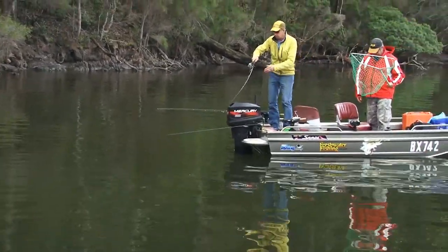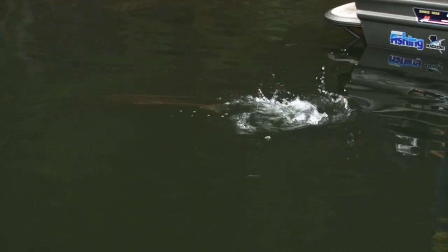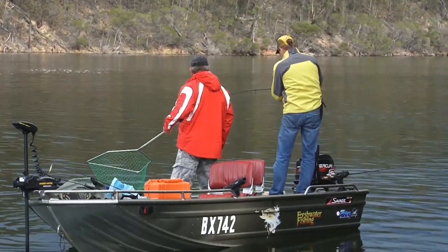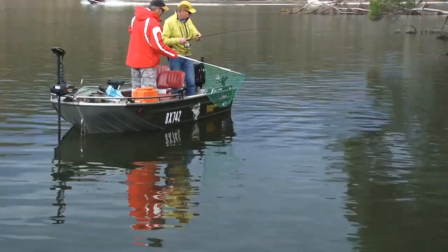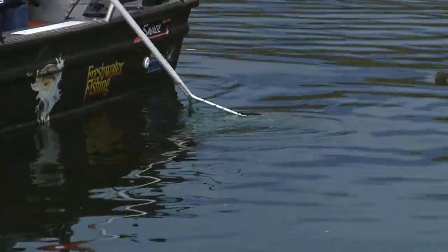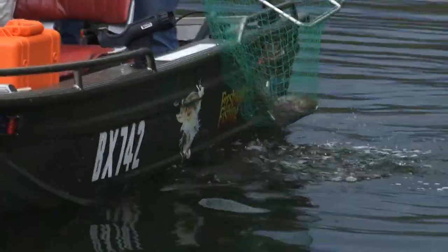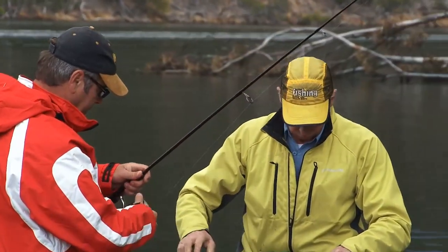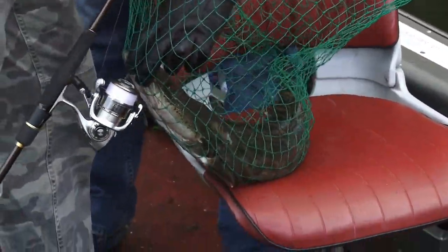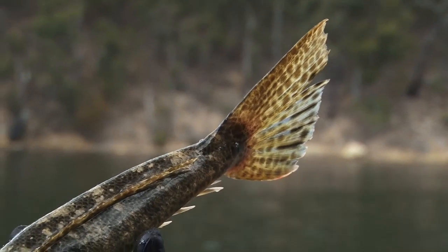And wouldn't you know it — using brim gear, right at the end of the day with a big thunderstorm about to hit us, I've gone and hooked the biggest dusky flathead of my career. Time for a few quick pics for the album, then get her back in the water. What a great end to my search for a metre flathead.